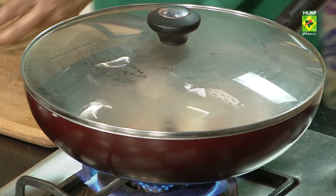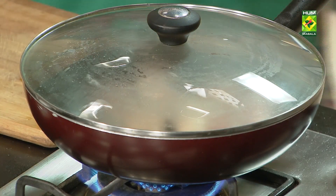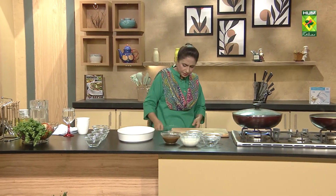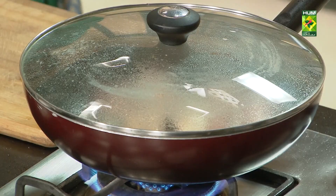Now I will tell you what we have to use. We will put the small chicken in a bowl — it will be easier to fry it. We will mix it.